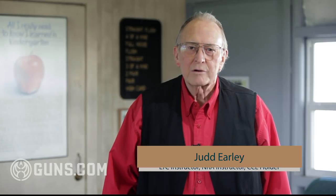My name is Judd and I'm from Texas. I am a license to carry instructor, NRA instructor, a Texas Commission on Law Enforcement classroom instructor, and firearms instructor. My wife and I have been teaching license to carry here in Texas since August of 2000.